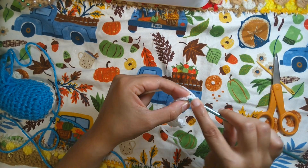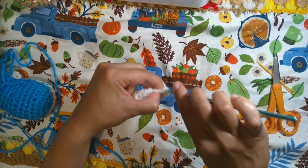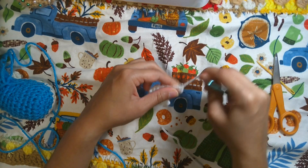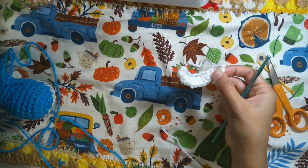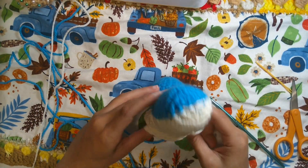Join in the under-nose with one last slip stitch and that is it. Here are the teeth — not too bad! Let's go to the next step.